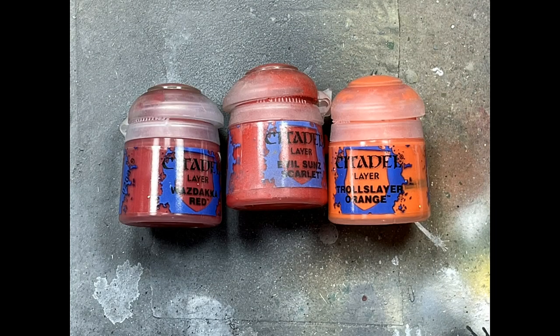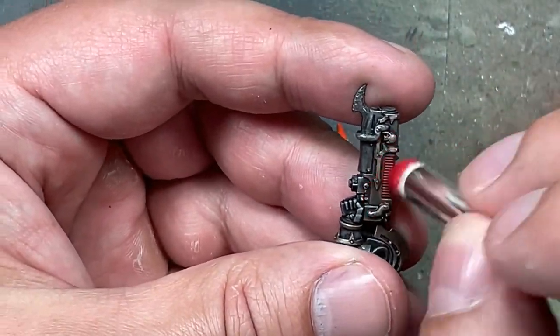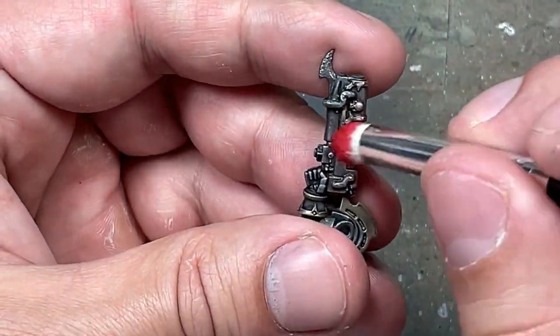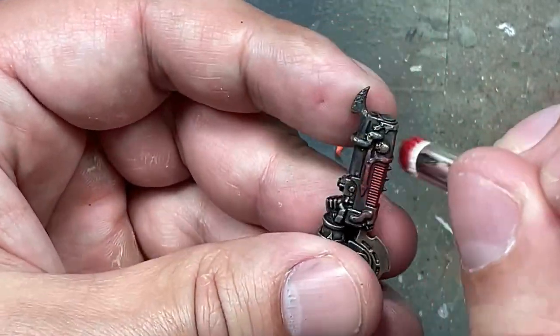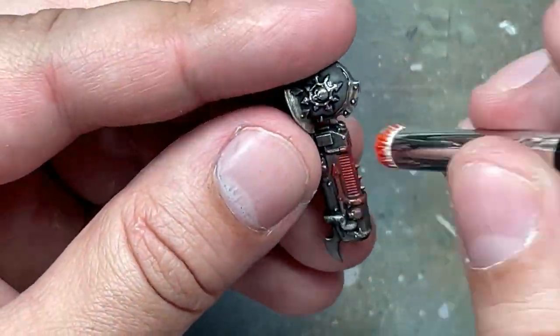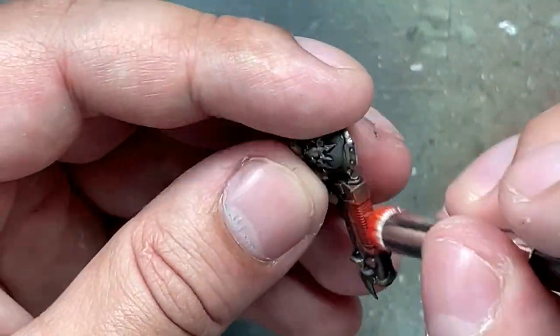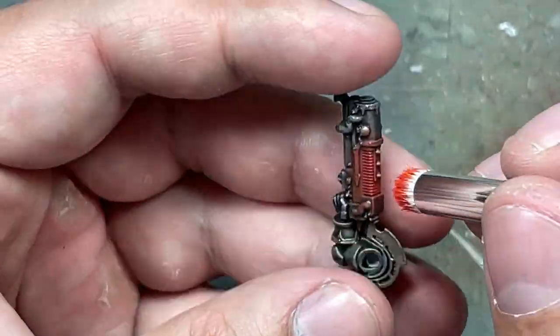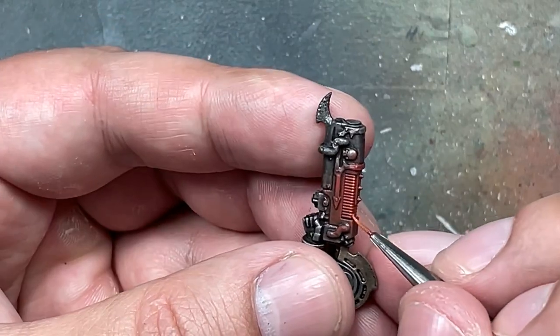With Wazdakka Red, Evil Sunz Scarlet, and Troll Slayer Orange again, I'm going to paint the glow on the Plasma Rifle. I already painted the coilings with Wazdakka Red, and basically what we're doing is dry brushing with Evil Sunz Scarlet around so that it picks out the areas around the coils. Then we do the same thing with Troll Slayer Orange. Then with a brush, I paint the edges of the square part of the coils to pick it out, applying several layers because it's a little transparent.